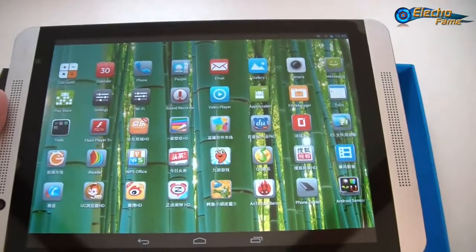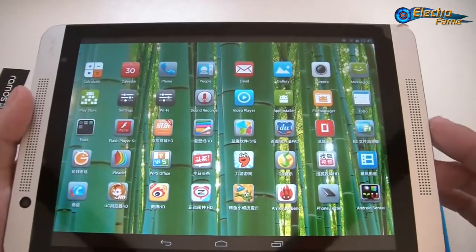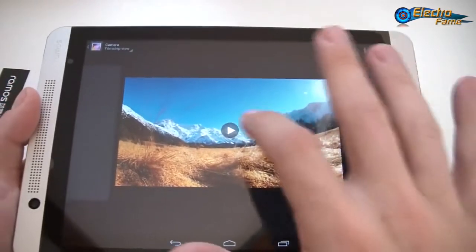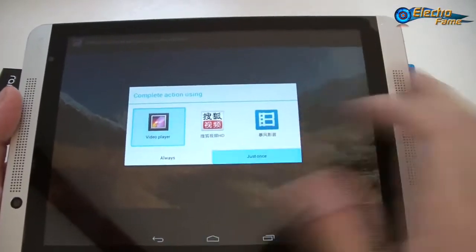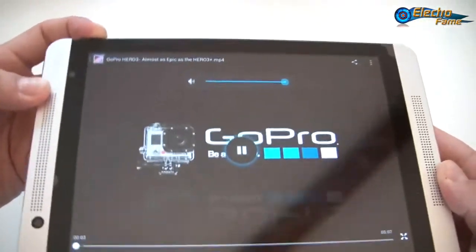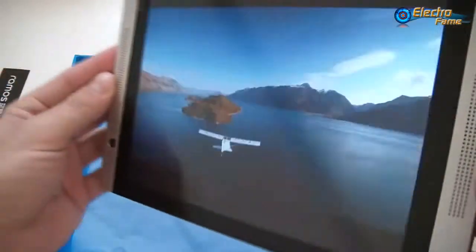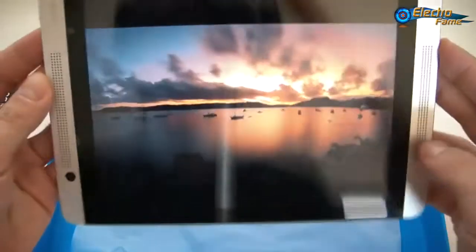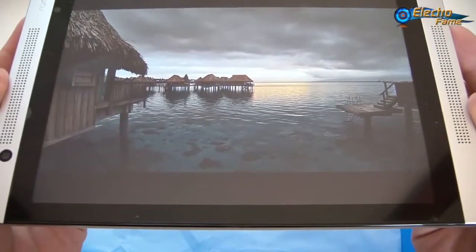Now let's have a look at video playback and the sound. I've downloaded a GoPro HD video. Let's launch it and turn the sound to maximum to hear how it renders. We can check the screen angles — the auto rotation is working very well. The quality is very, very nice and it handles HD videos very well — no problem at all.